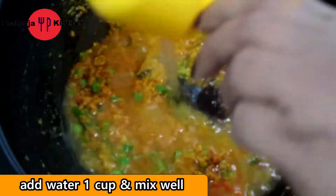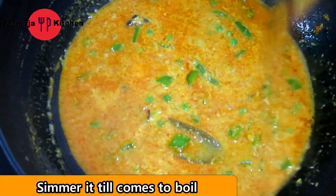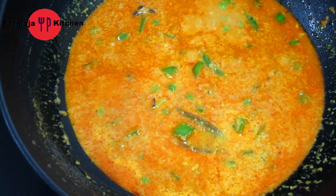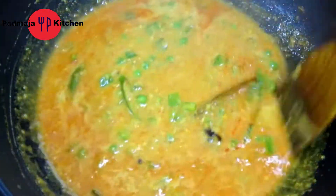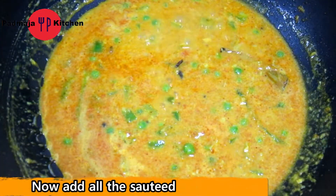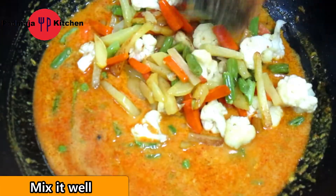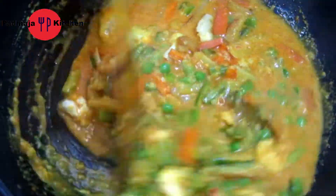Now we will add some water. After adding water, we will let it boil a bit. We will add all the vegetables and mix it well.